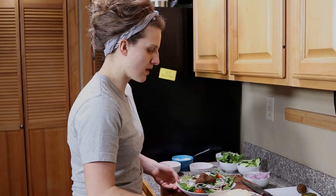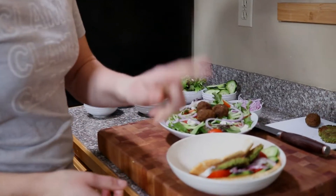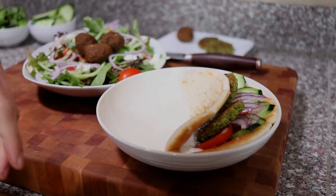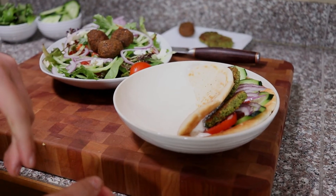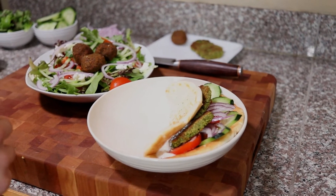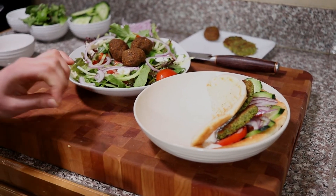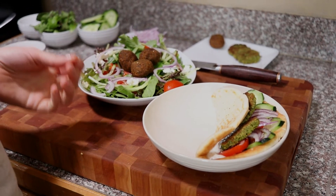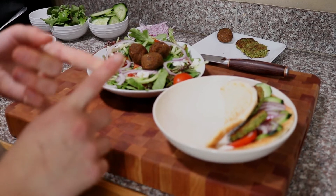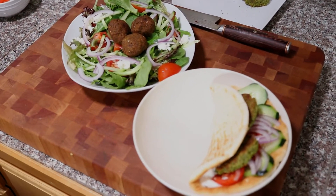So these are your finished options for your two styles of falafel. These will freeze really well — the pan seared ones. Just pop them into a Ziploc bag or sealed container and throw them in the freezer. You can re-heat them in the oven, pan sear them again, or microwave them when you're ready. The fried ones are probably best straight out of the fryer — they're more of a treat, but really nice served as an appetizer with some hummus or a mint yogurt.